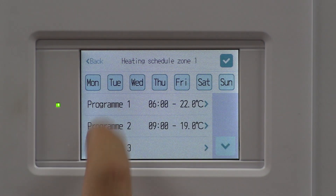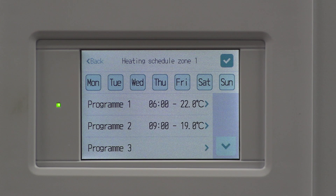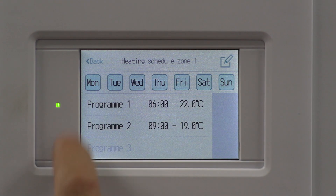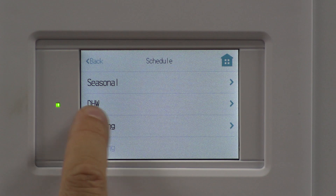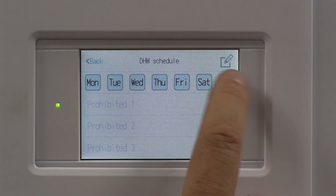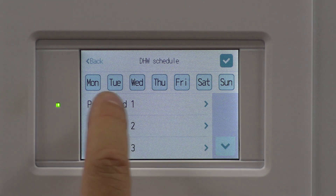I'm not going to go through all the rest of the schedules, but just to give you an idea of how that's working. Once I'm happy with that, press the tick button and come back out. There's the DHW — hot water. Again, there's a little pen at the top. I'm going to do the same for the whole week.